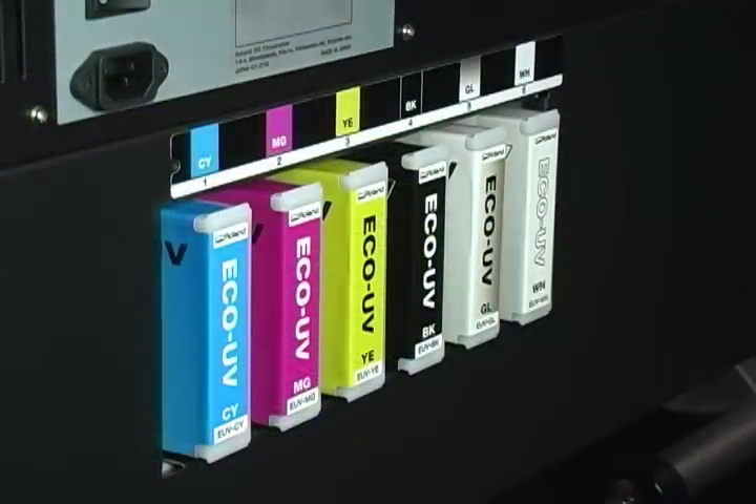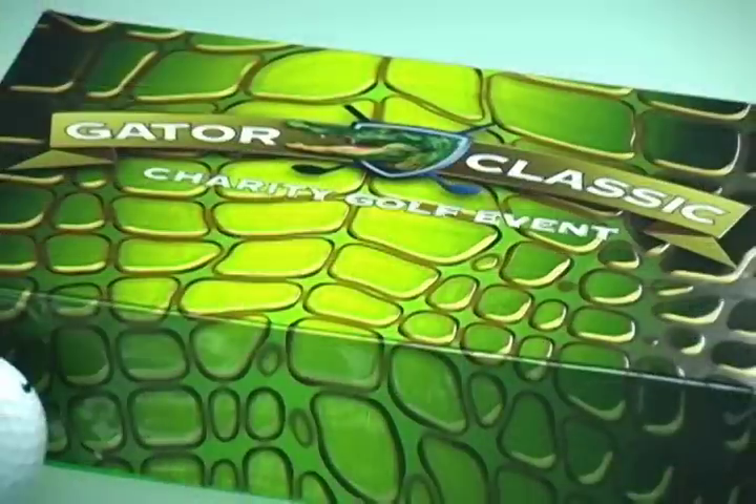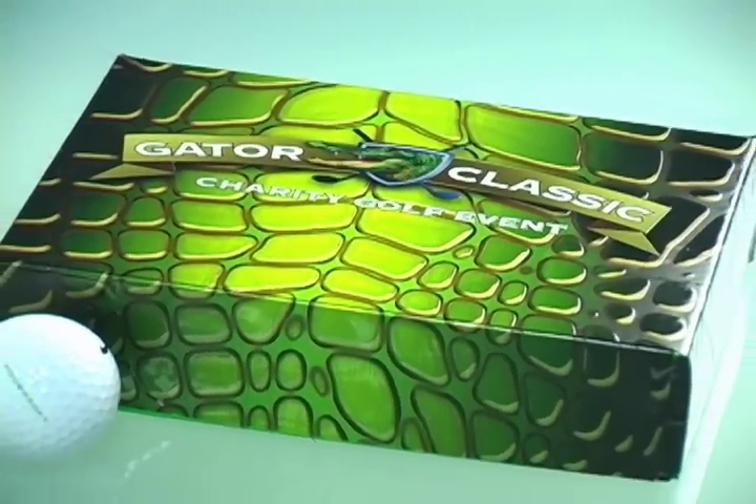Our VOC-free Echo UV inks are instant drying and flexible. Prints can be stretched around curved surfaces and edges without cracking.